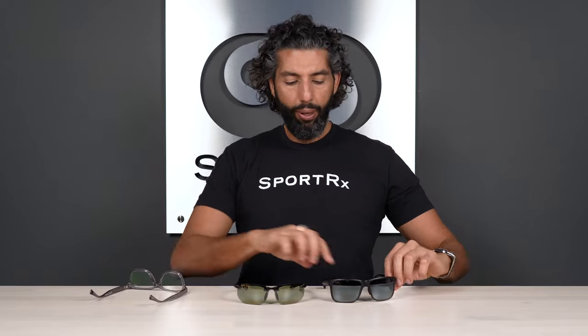So two very different lenses when you're looking through them, but aesthetically, as you can tell, they're pretty similar. They both have a reflective bi-gradient mirror. This one does look more gray and darker, and this one does have a little bit more of that green — you can kind of tell. But I think that mirror helps make them look pretty similar aesthetically.